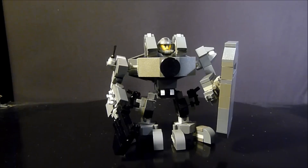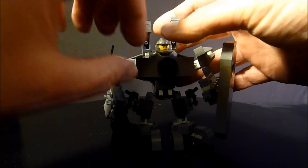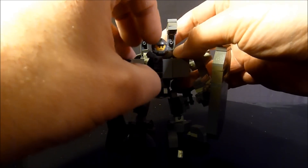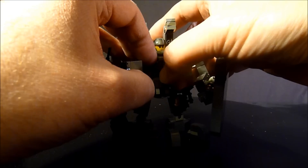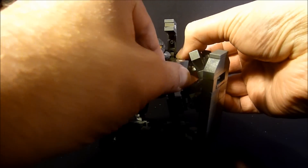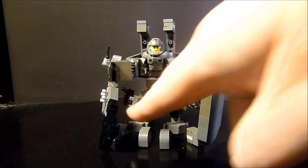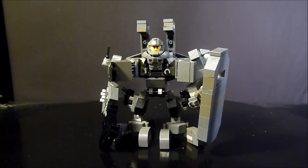The pilot is the new Galaxy Marine from the Series 13 minifigure series — that's what I based him on. You can take him out by opening the chest — that's really tight, there we go — and you can pull him out. You can see his double pistols that connect to the thighs.